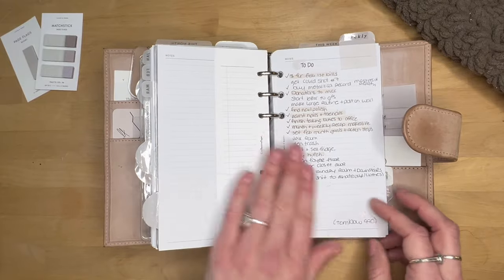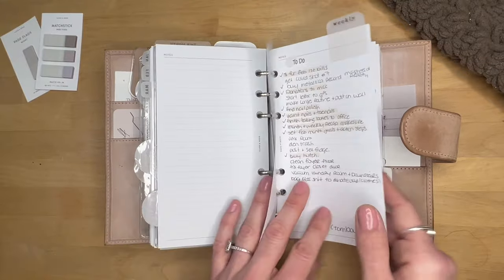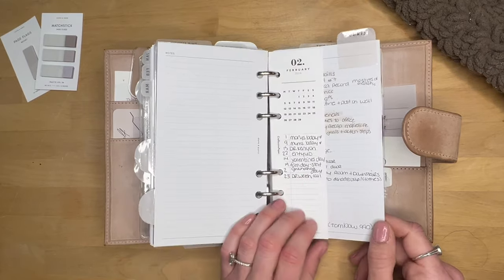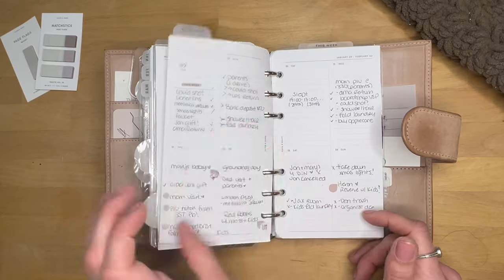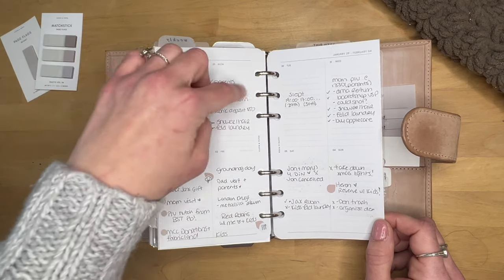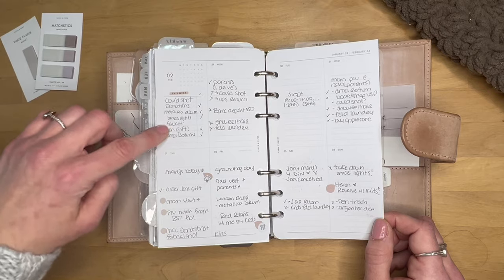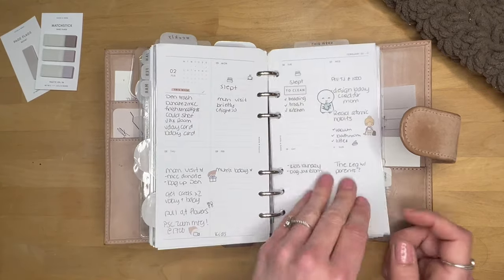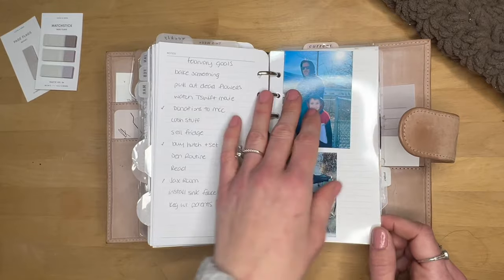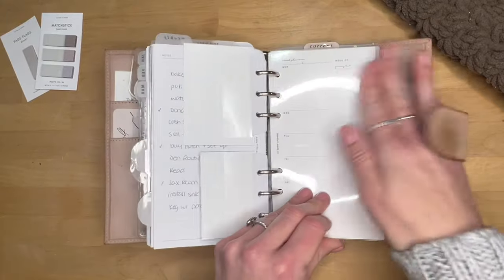I use Cloth and Paper vertical lined weeklies. They come with a dashboard, two note pages, and then the weeklies. For one note page I use a monthly master to-do list, and I have a little half-dash from Perfective Paper as a quick monthly reference. I write appointments on top and tasks underneath. There's also a master weekly task list going Monday to Sunday. I use little stickers to spice it up. I keep one month of weeklies in here, write goals on the other notes page at month's end, and there are some photos too.